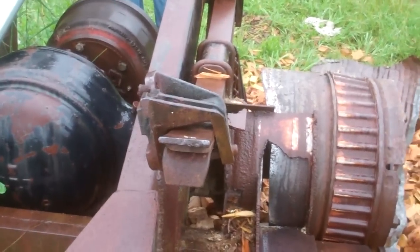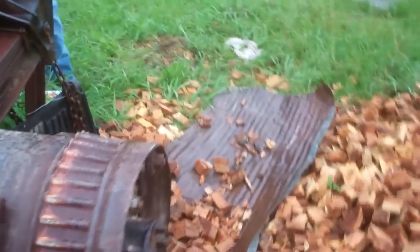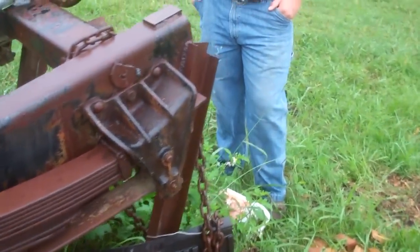For what I'm doing, I think probably 5 horsepower would be enough power.